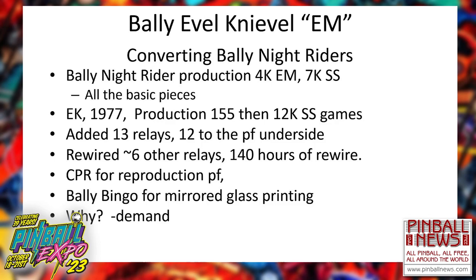Luckily, there are reproduction playfields out there from CPR. And then I have a source in the Netherlands that can do me some mirrored backglasses. Why do I do it? Well, the demand is there for these games.